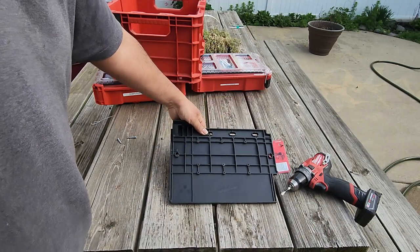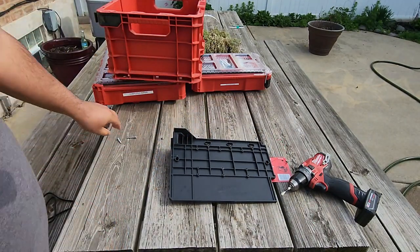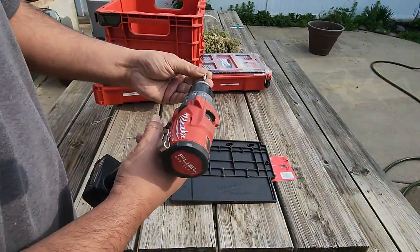I have an M12 charger that I recently bought, and I think I'm going to put some screws in there and mount the charger to see how it works.